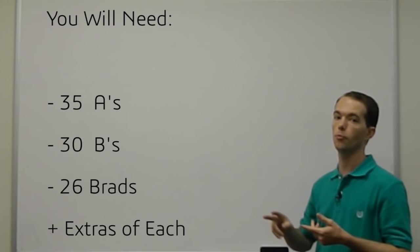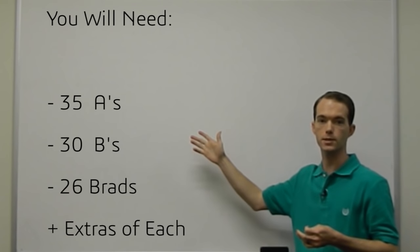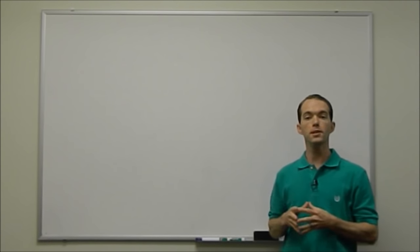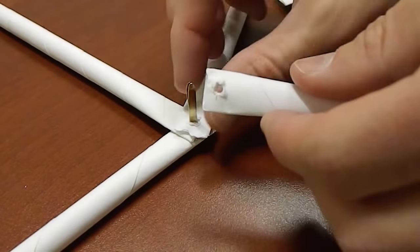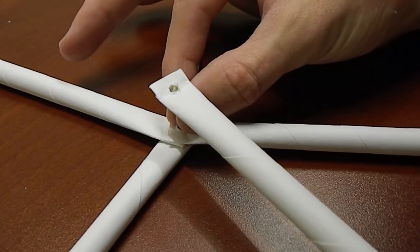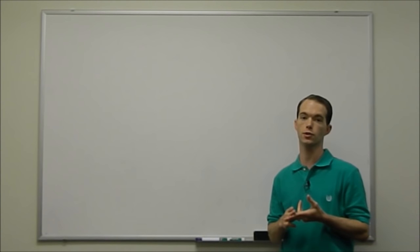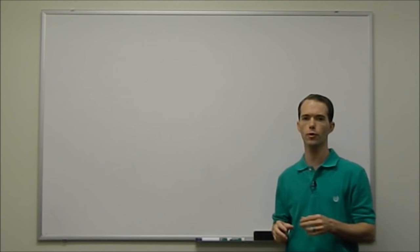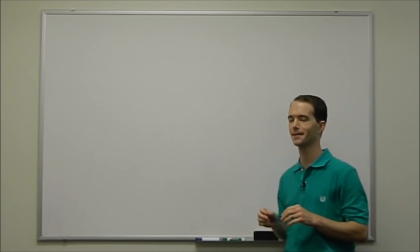For our case, a two-frequency dome is going to require this many A's and this many B's. For simplicity's sake, we're just going to use brads that we're going to stick through holes that we're going to poke in our paper. That way we don't have to come up with any sort of custom connections, because we have four-way connections, five-way, and six-way connections. For no more than we're doing messing around with paper, we're not going to create any sort of custom joints.